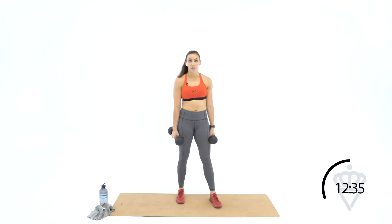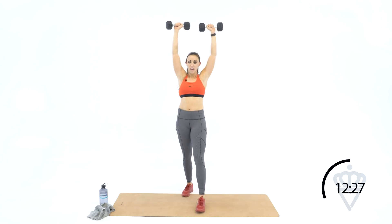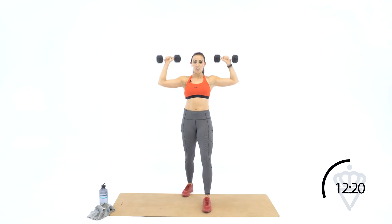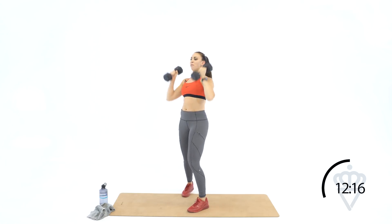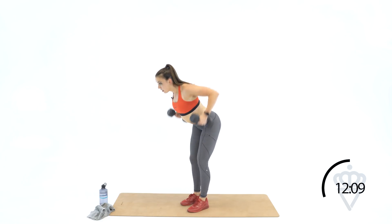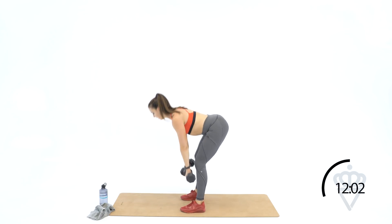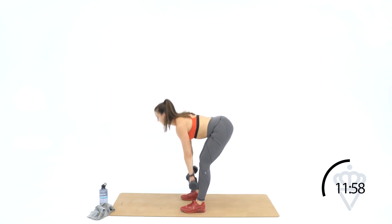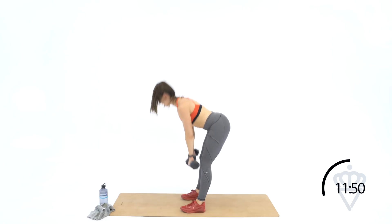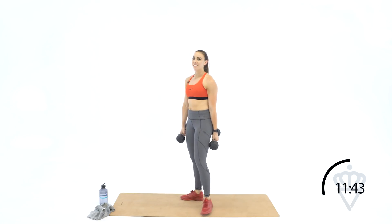Two, one — shoulder press, let's go. Nine, eight, seven, six, five, four, three — tight abs — two, one. Bend it forward — row those dumbbells. Ten, nine, eight, seven, five, four, three, two, one. Romanian deadlift — let's go, squeeze the glute. Ten, nine, eight, seven — keep looking right at the ground so you're not arching your neck at the bottom — five, three, two, and one. Fourteen seconds rest — finish yours if you're not there.